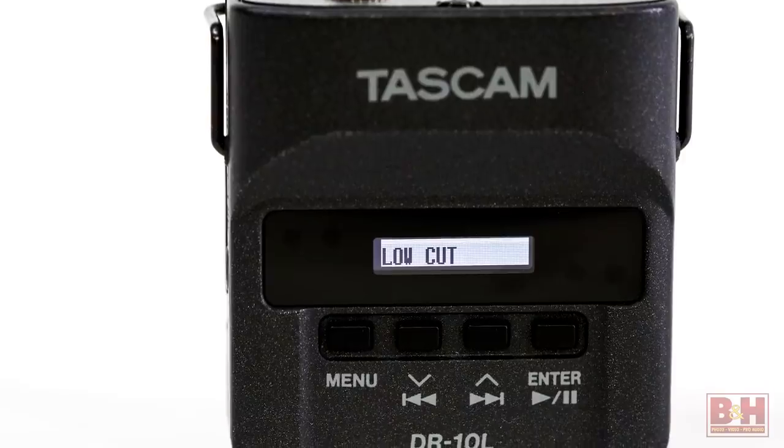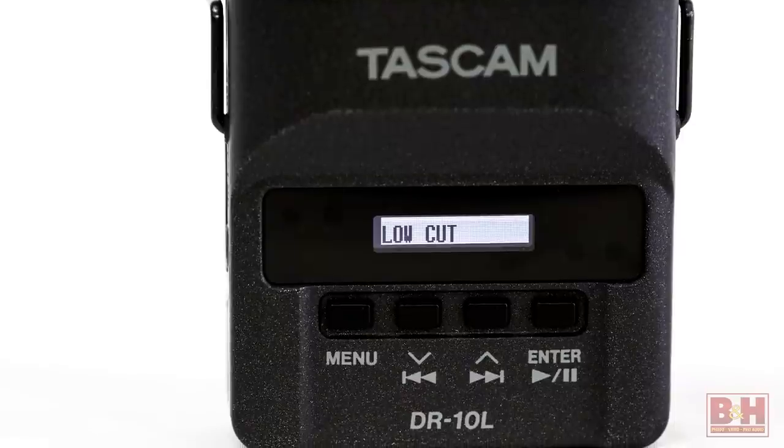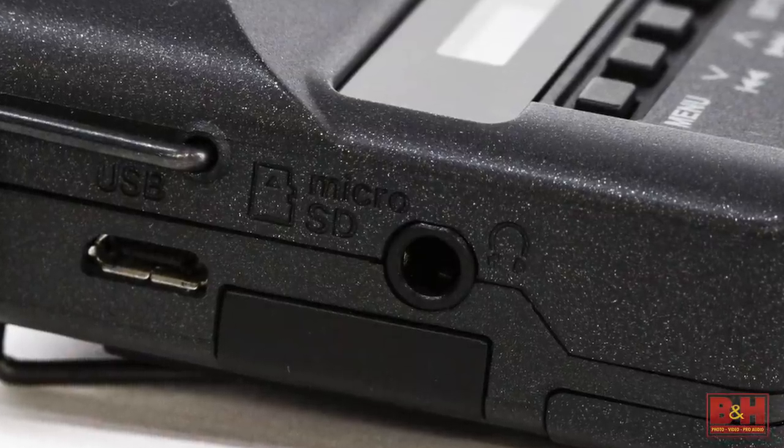A low-cut filter can also be engaged to help reduce wind and mechanical noise, and a headphone jack is on the side.